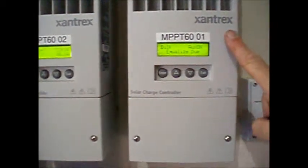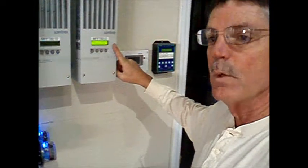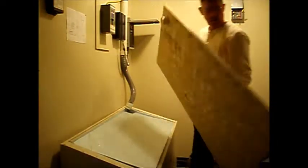My Xantrex MPPT charge controller indicates equalization due. I use the equalization due as a reminder to water my batteries. Always water your batteries prior to an equalization — that allows the added water to be stirred up very well in the electrolytes.